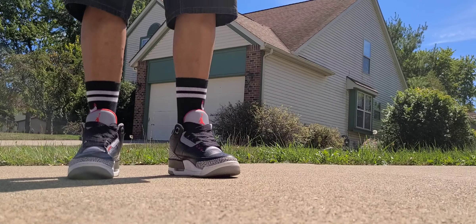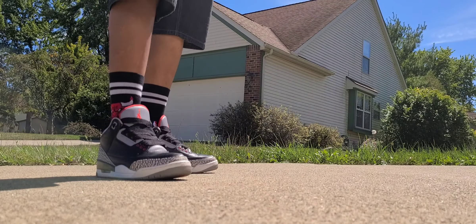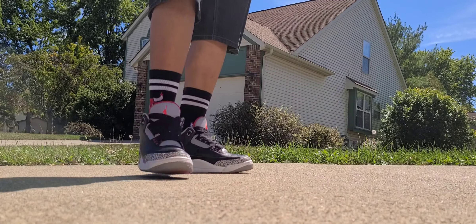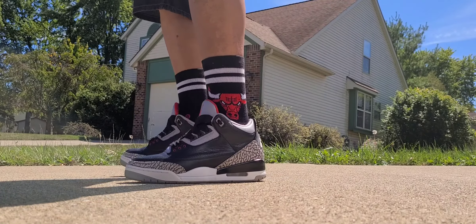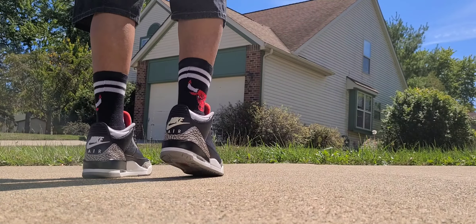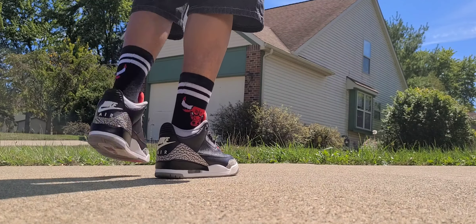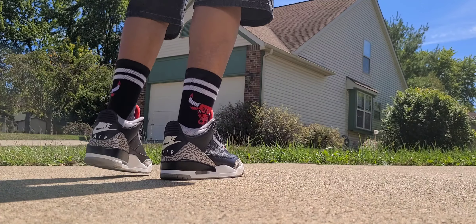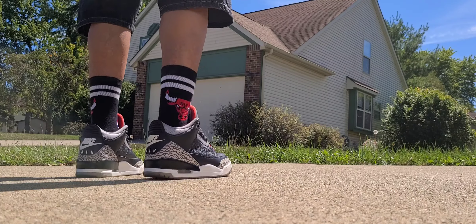It retailed for $200 and is currently reselling on StockX for about $450, so if you've got a deadstock pair you'll come up about $150 to $160 after tax and fees — not bad. One thing to note: if you go to the bottom you'll see Nike on the outsole instead of the Jumpman or Jordan, simply because if it has Air on the heel, you'll see Nike on the bottom.